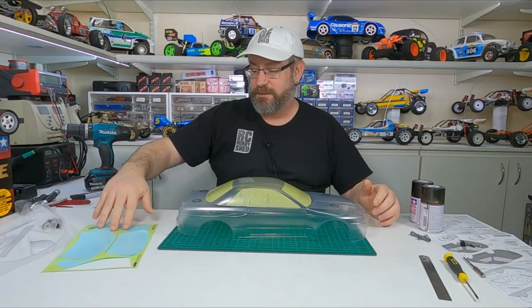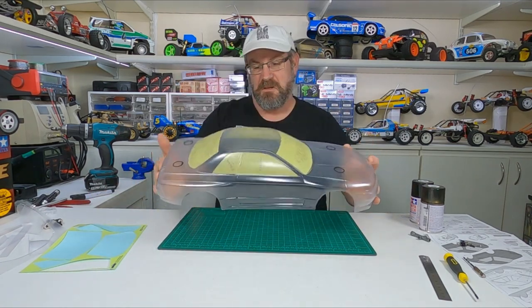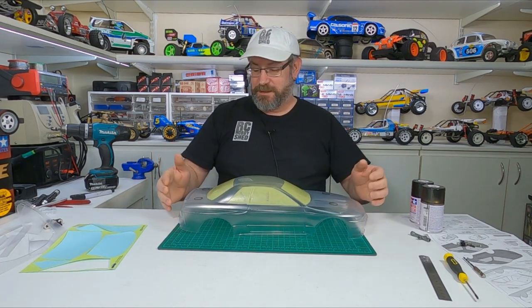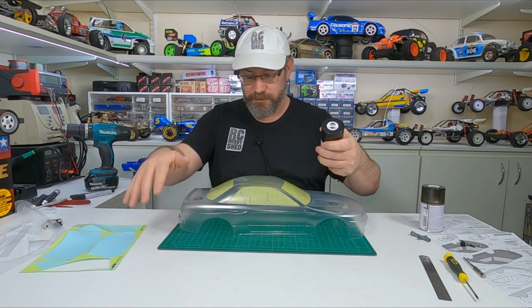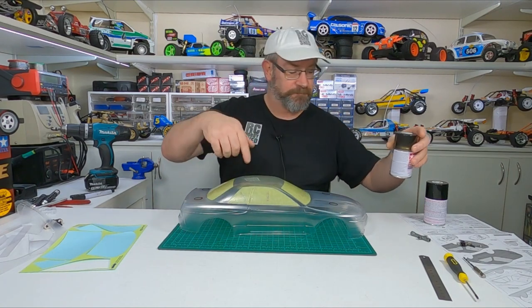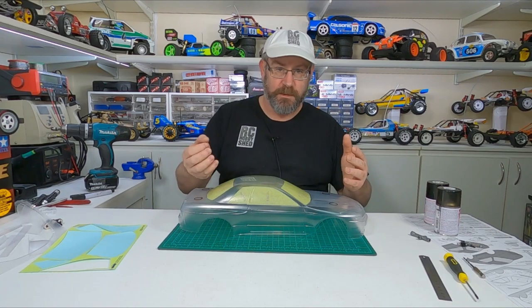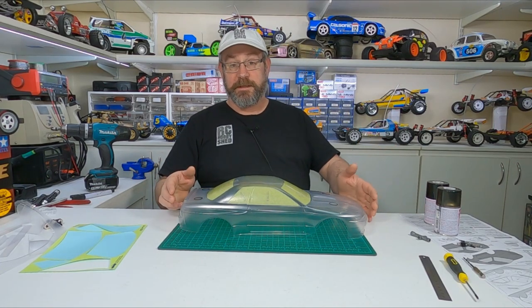Alright, I've cut out my window masks and put them all on — they're reasonably straight, pretty happy with it. I'll get outside now and hit it with some PS5 black for the main part of the body and a bit of PS31 smoke for the windows. I'll do the black first, leave that dry, peel the window masks off, and then hit it with the smoke. Alrighty, I'll go get into it.